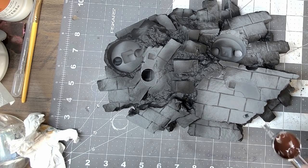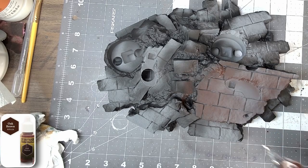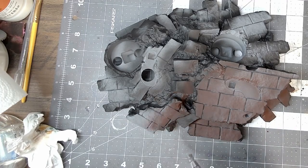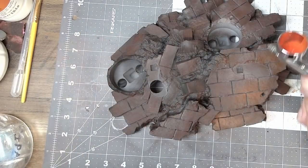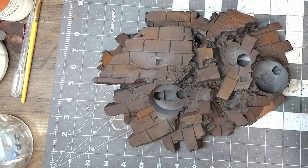I always like to start with the base — this way you have somewhere to put your model while you're working on it and while the paint is drying, other than just laying it on your table. I'll start off with painting the bricks using my brick formula, which always begins with oak brown, followed by dry brushing orange. Just hit a couple of bricks, a few select ones — you don't want to coat everything with this because you're just adding accents at this point.